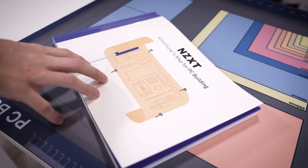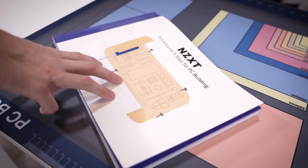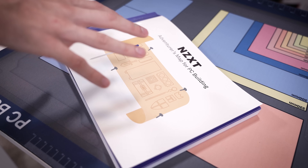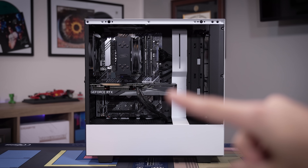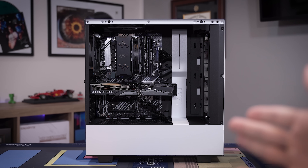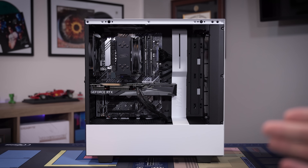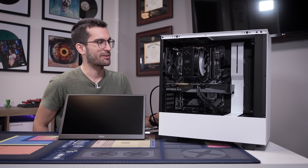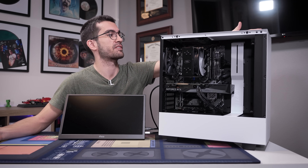We just knocked out the whole book and it only took about an hour to an hour and a half. It's going to take you longer your first time, but the book details everything — you can also reference those QR codes for video links. NZXT does a really good job spelling it all out for you. And this rig looks absolutely gorgeous for as simple as it is — just an air cooler, nothing fancy, but the cable management is very clean in the H510.